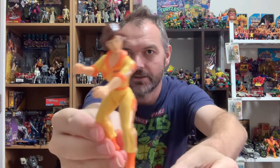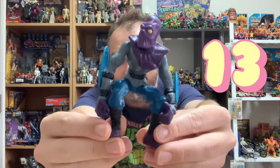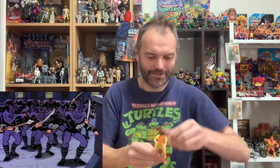I grabbed two at once — they were having a dance together! We've got the classic April O'Neil and a Foot Soldier. I think that brings my total Foot Soldiers to three, possibly four. I love the zombie-looking sculpt of the Foot Soldiers. I know it's not totally accurate but they look great when they're all lined up on the shelf together.